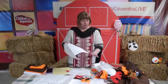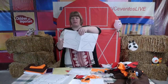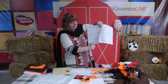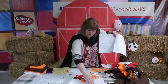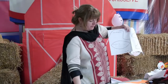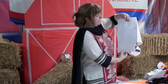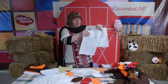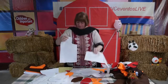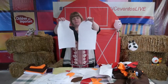Your first step is to cut out two bodies. For this pattern, the body goes this way. You're going to cut two, and the pattern says to add 10 centimeters at the bottom. You can see that we have added the 10 centimeters. You're going to want to cut two bodies.